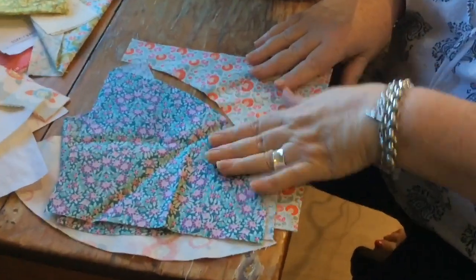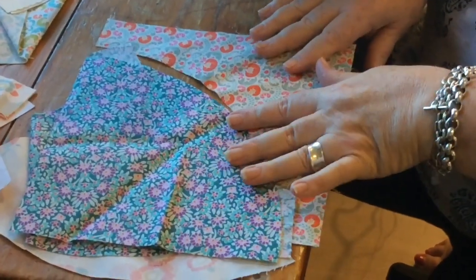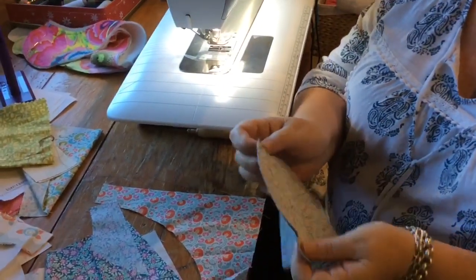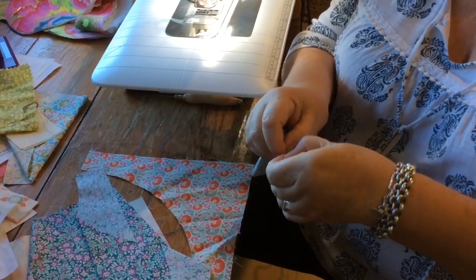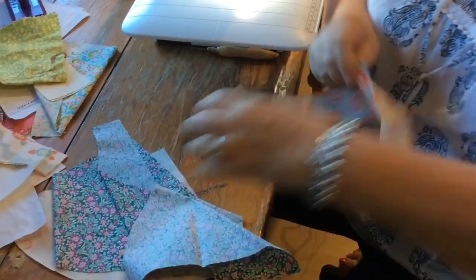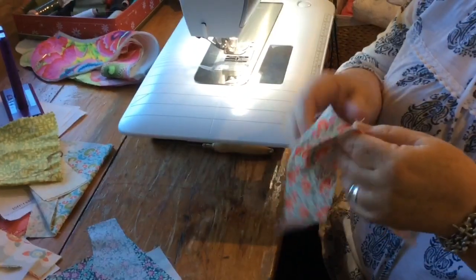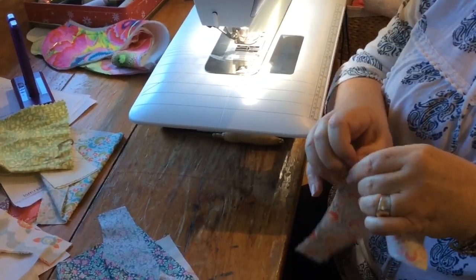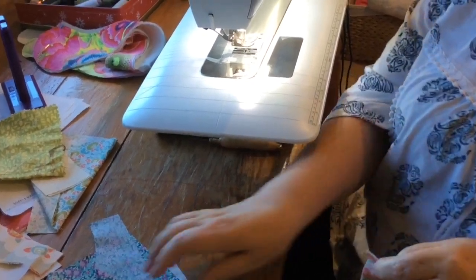So you have your pieces which you've cut out with your drunkard's path templates, which are available on our website. What I like to do is just find the halfway point and give it a little crease. With your other piece, same thing — halfway point, give a little crease. This is the perfect thing: get all your blocks cut, go and put a movie on the telly, and sit down and do all your pinning.